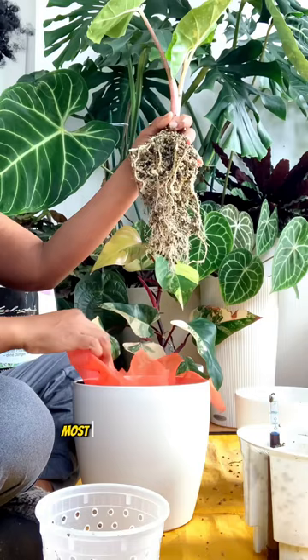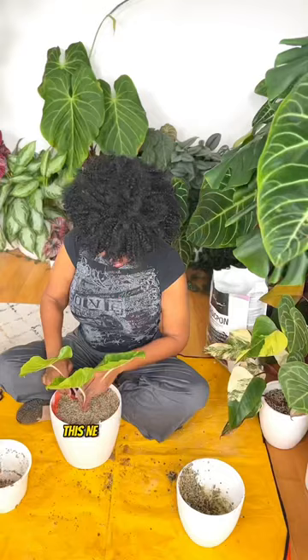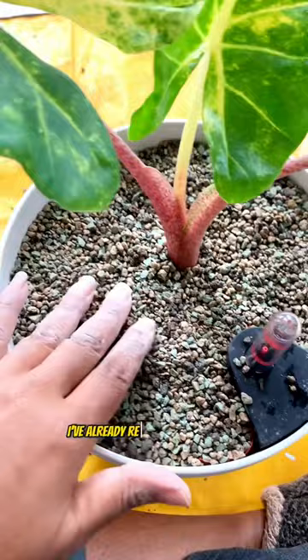Most of my philodendron and all of my anthurium roots don't seem to mind sitting in water, but my alocasias absolutely hate it. Out of all of my alocasias, this New Guinea Gold is so prone to root rot. I've already repotted three plants like this and so far so good — we'll know in a few months how well this has worked, so stay tuned.